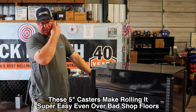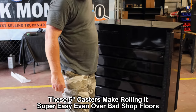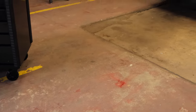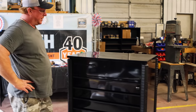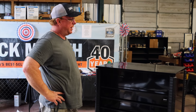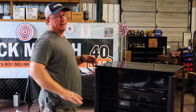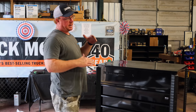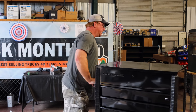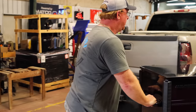It's got nice big casters on it and they roll really well. As you can see, I don't have even surfaces at all in the shop — I refer to them as the ski jumps. Smaller wheel roll carts don't do very well here at all. Like my blue point two-drawer cart — it sucks in this shop. But because of the larger casters on this, I feel like it's going to handle them just fine. No problems.